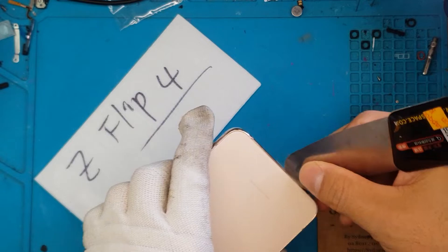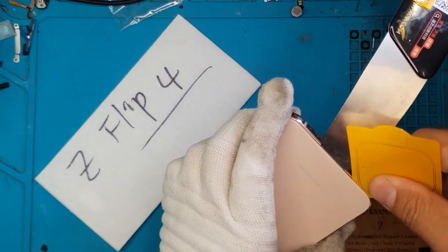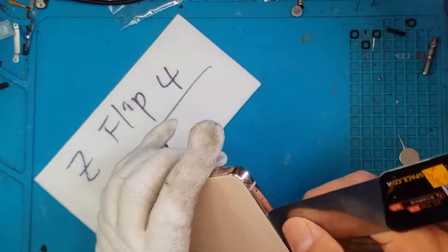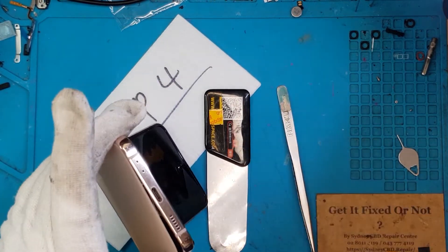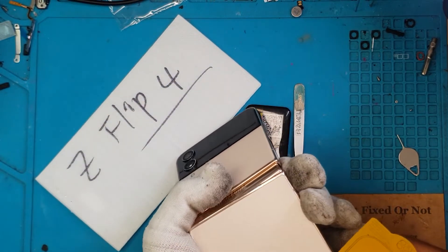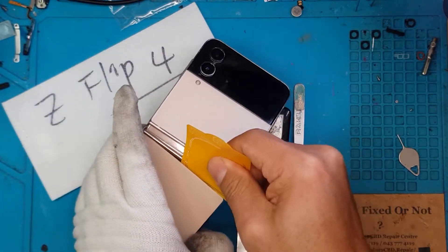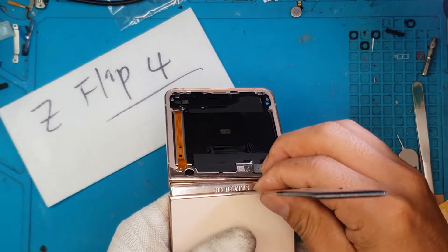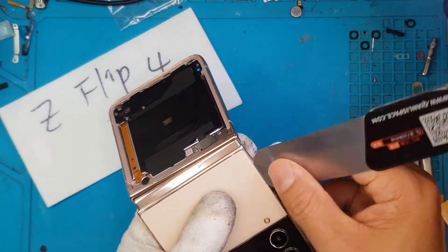The first thing we're gonna do is remove the back cover. You actually have two back covers — one for each part of the smartphone. We'll start with the bottom one. It's usually the same thing we do with a regular smartphone. We're gonna try to slice through the adhesive using a plastic shim, making sure we don't damage anything inside. Now that's removed, we'll proceed to the top portion.